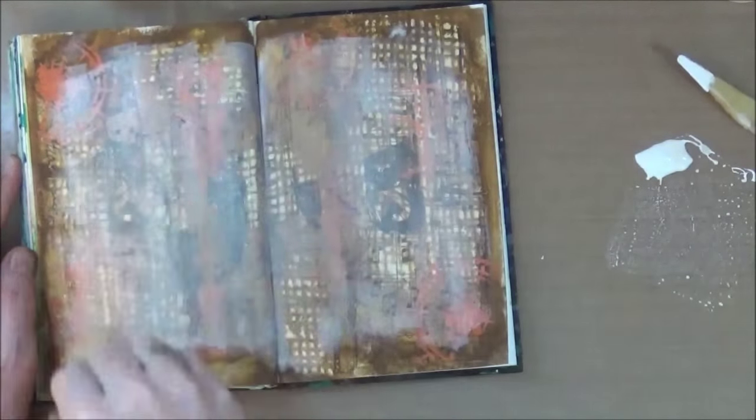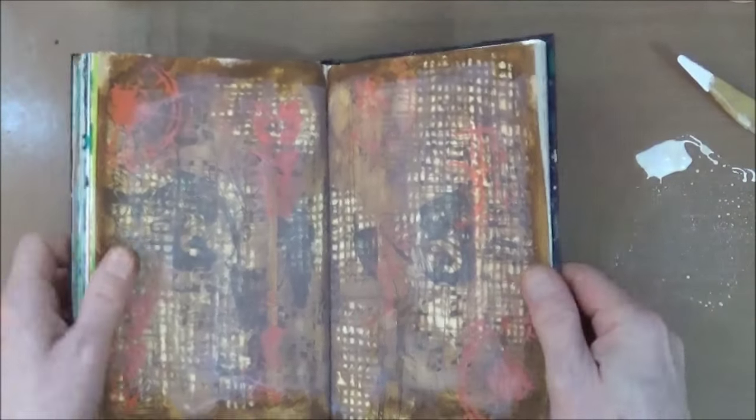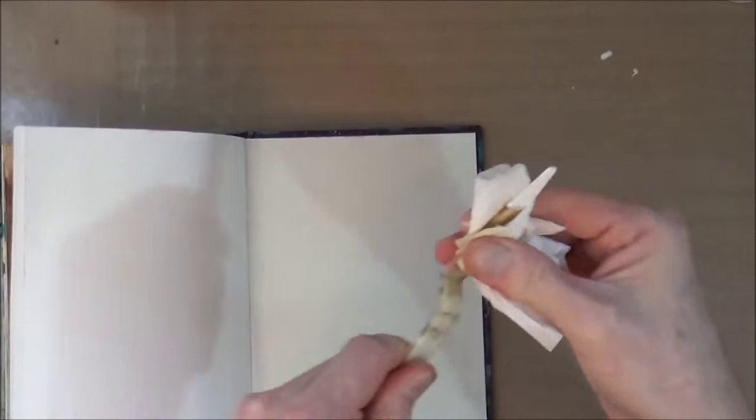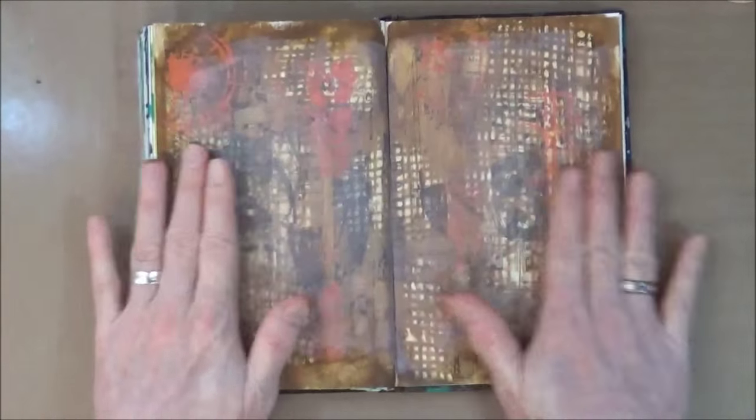Once I've put the gesso on I'll give it a heat blast with the heat tool to set it so I can move on. Not wishing to waste the white gesso, I'm going to apply it to one of the few remaining pages in my art journal — you can see I'm almost at the end. I've been asked whether I'll do a flip-through on this journal, which I will — I've just got one more page to use up and then I'll record a complete flip-through from start to finish.